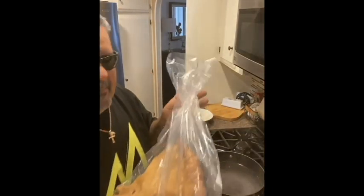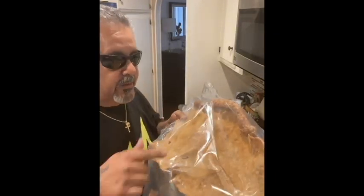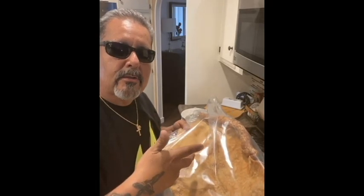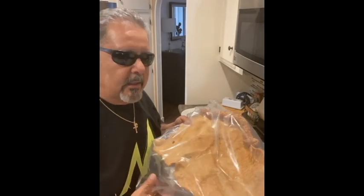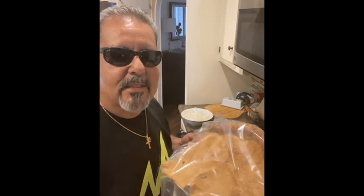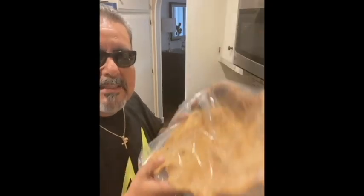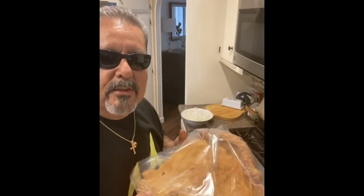Speaking of chicharrón, here it is — like half a cow! I get this at the little tiendita mexicana down the street in Carpinteria. I just buy the big chunk; this chunk cost me like five bucks, really cheap but good stuff. It comes with a lot of salt so you don't want to add too much — salt gives you big cachetes, as you can tell. That's why I have these big cachetes, I made these with mucha sal! Anyway, this is the last thing we're gonna throw into the sopa.